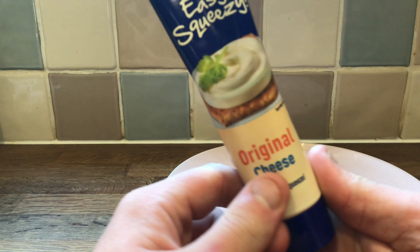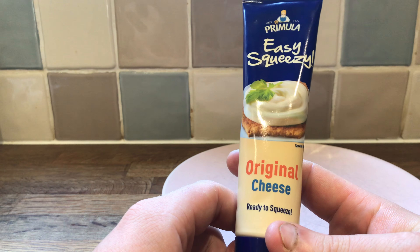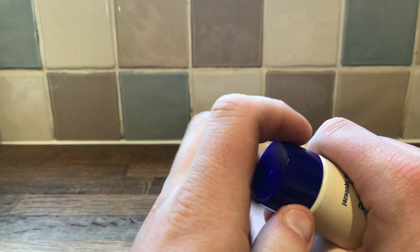This one's always been a personal curiosity of mine. Easy Squeezy Original Cheese — ready to squeeze. I've always seen this stuff around and wanted to know what it's like.